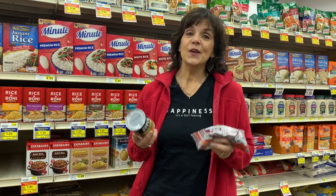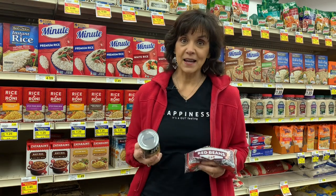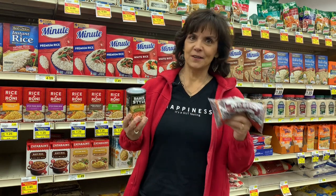If you follow me very long, you know I preach two things: it's about protein and it's about fiber. Beans definitely classify in both categories — they're protein and they're fiber.